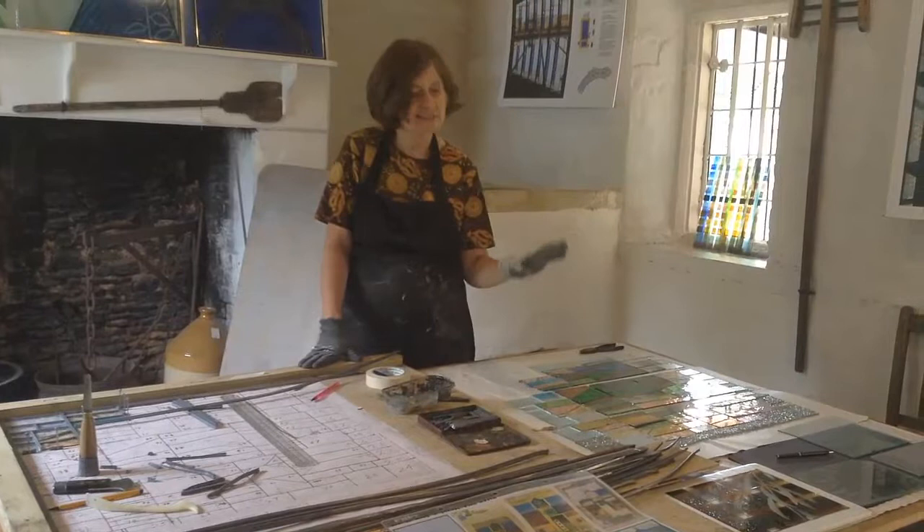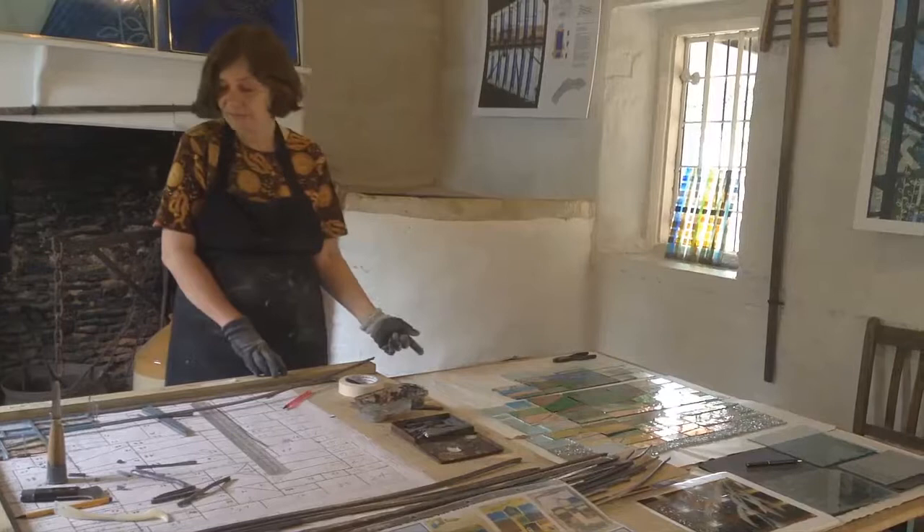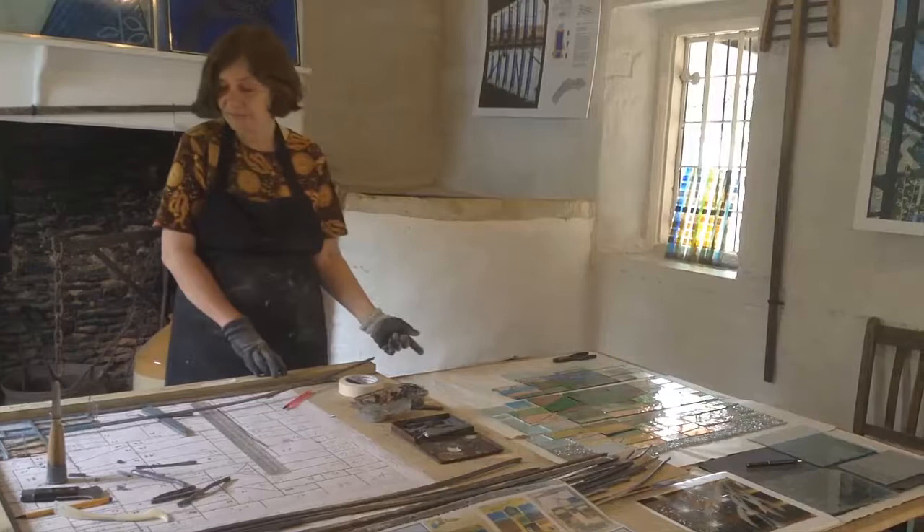When I was at the cutting stage, you can always see when somebody's itching to have a go. They'd say, 'Is the glass cutting easy?' So I'd show them how easy it was, and some people have tried it out. With this the same — people want to see how easy it is to join together, then they can actually have a go at doing it.